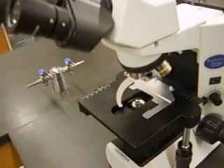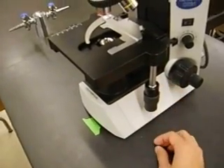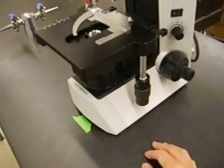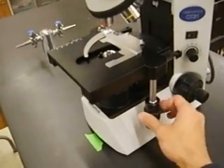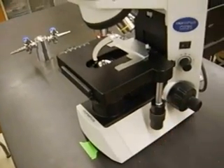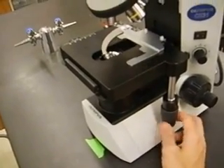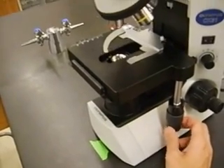Some other knobs you'll use a lot are the stage movement knobs. There are two sets — a top one and a bottom one. The top knob moves the stage forward and back, while the bottom knob moves the clips that hold the specimen, shifting them from side to side. You'll be using those a lot this quarter.